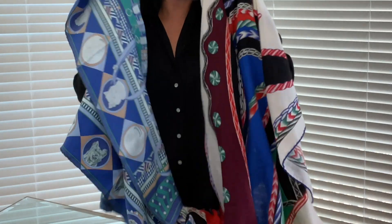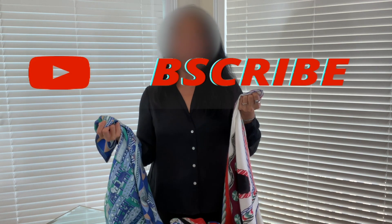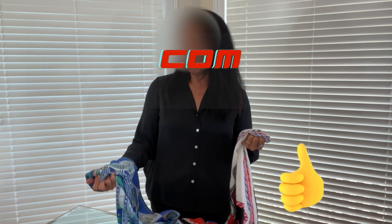Those are my two cents on Hermes scarves and shawls — I hope this was helpful. If you have any questions, please leave them in the comments below and either Maggie or I will try to answer them. If you enjoyed this video, please give it a thumbs up and subscribe. Thanks for watching!